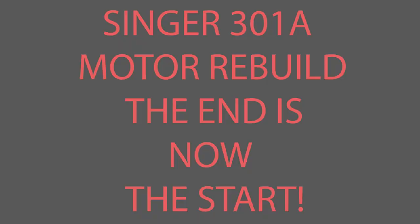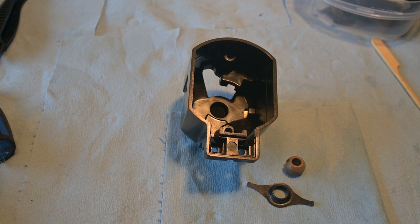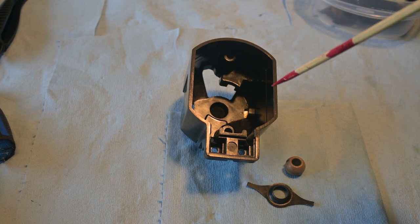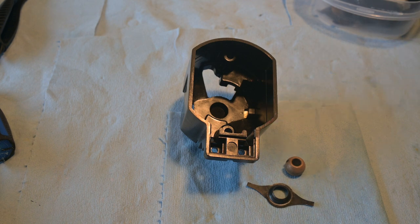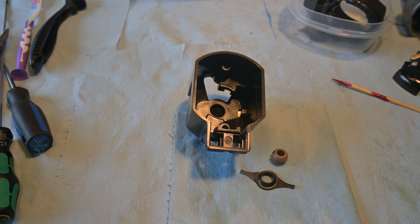Singer 301A motor rebuild — the end is now the start. This is where we ended up at the end of the last video when we got the bearing and spring out. Now we're starting to put the 301A motor back together. I've got the parts laid out, and I've already located the plug and pedal so we can give it power and see what's going on.